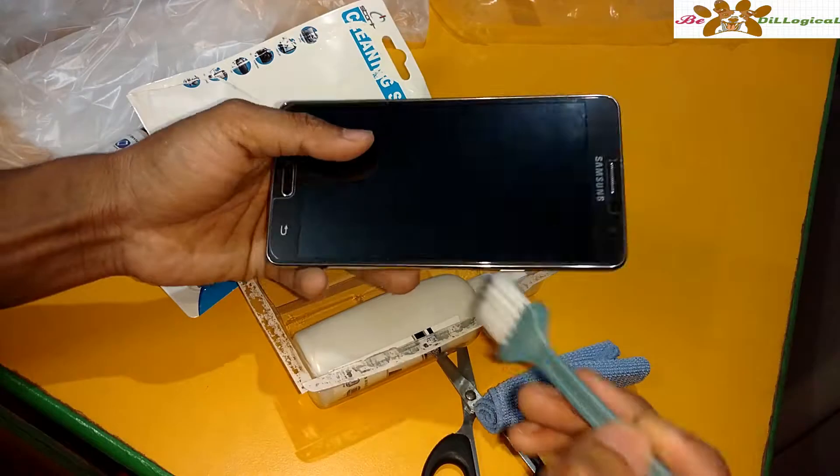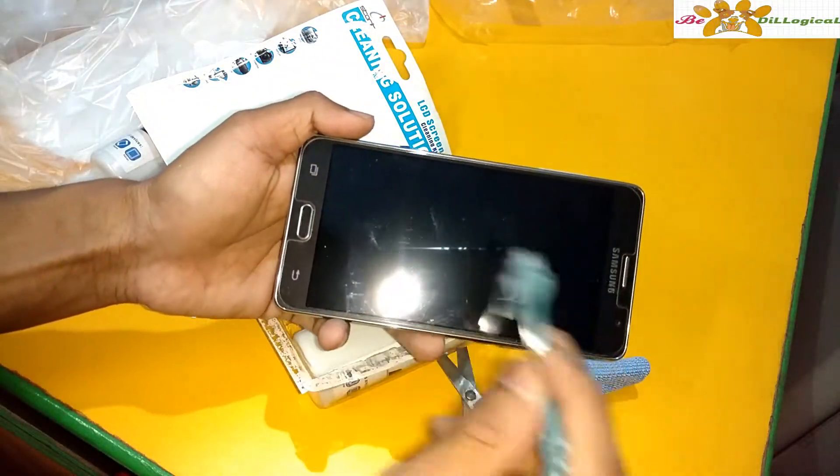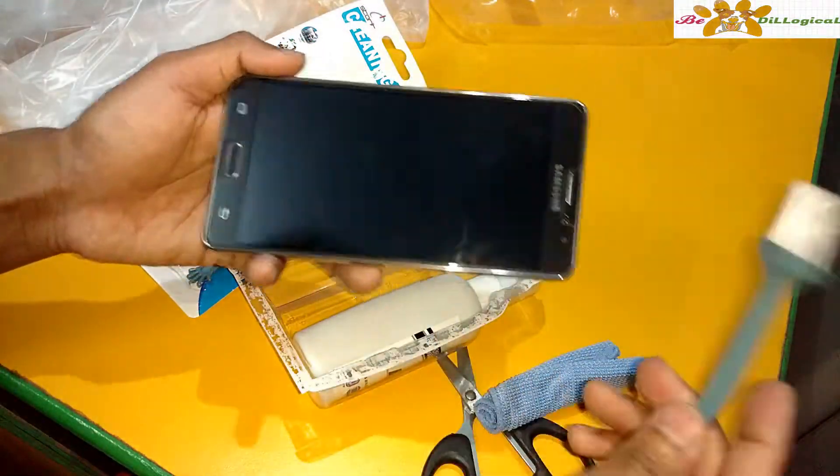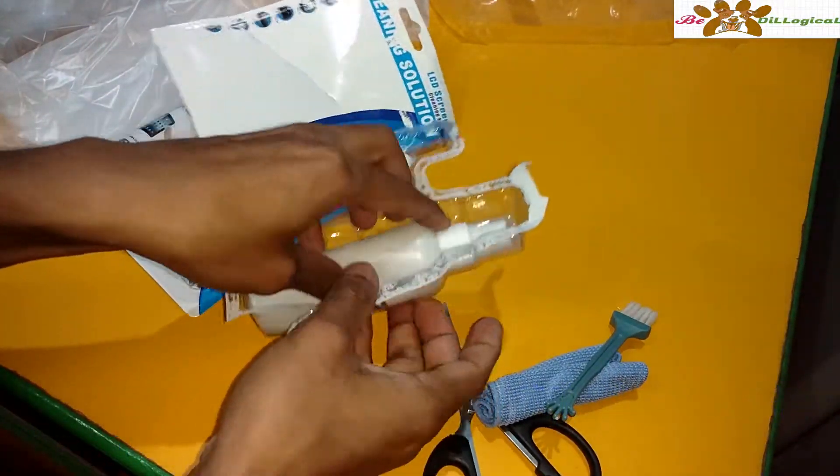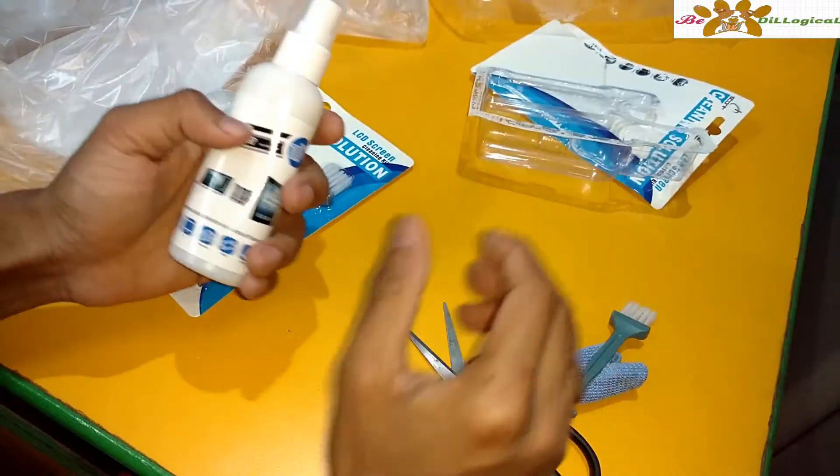The brush is really nice. You can just use it like this — it is also for cleaning. Really nice steps for cleaning, for a screen cleaner for phone, smartphone, laptop and so on.